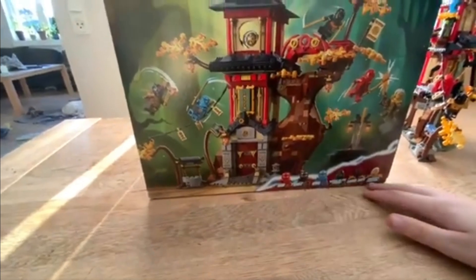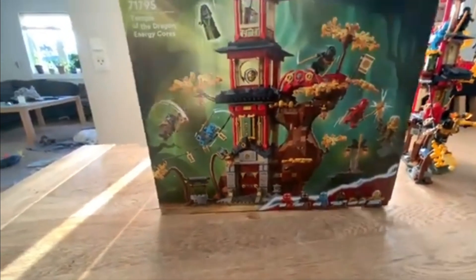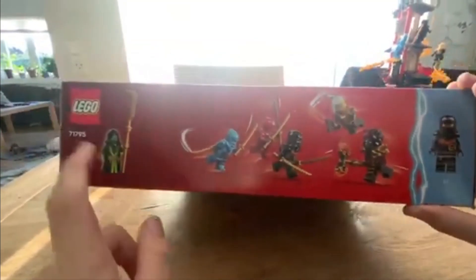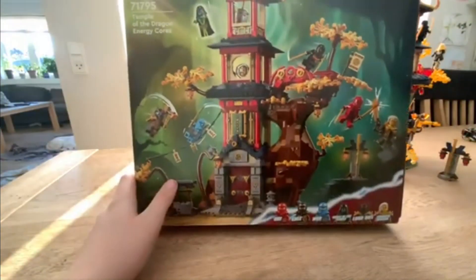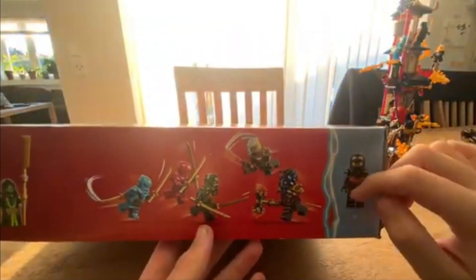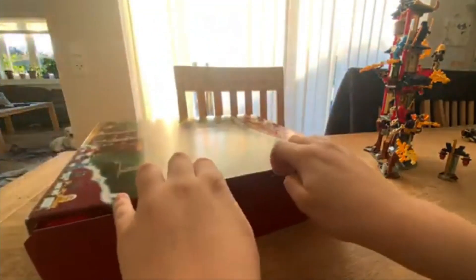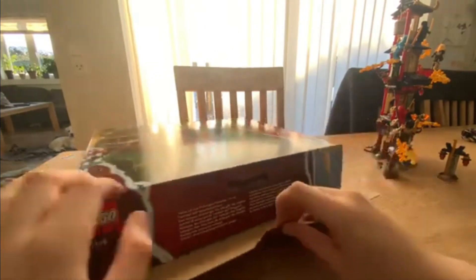We can see all the ninjas on the top. I think the Spirit of the Temple should have been featured there, because the owner said he's in the set. On this side we have Nia — mostly Nia. The next side just has some of the left doors.